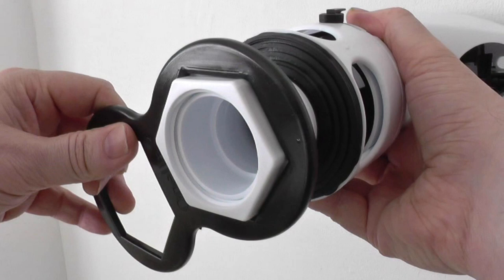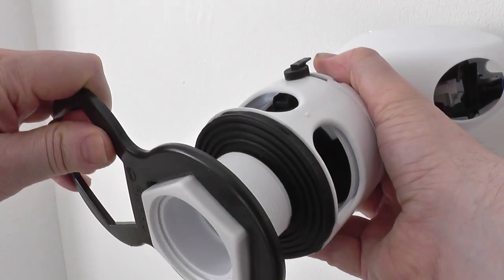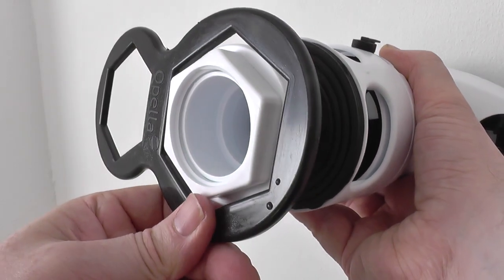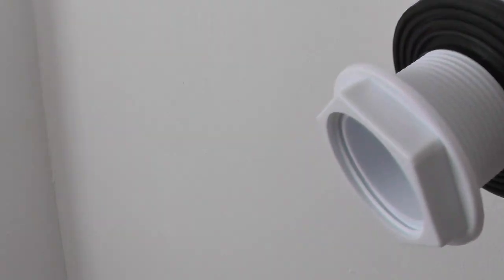With the new flush valve, hopefully I won't ever need to take it right off the cistern, but if you ever do you need a really big spanner, or a wrench, or a tool like this. As you can see it fits two sizes — the big or small — which fits most cisterns.